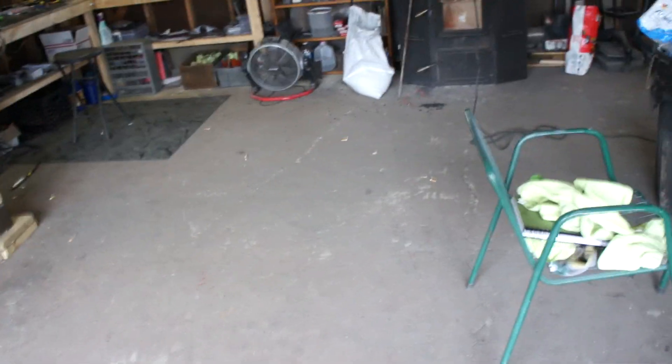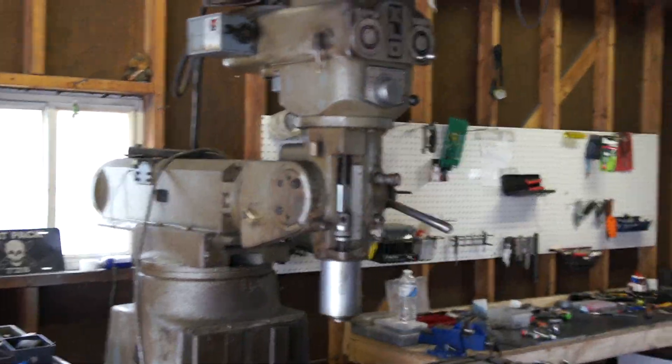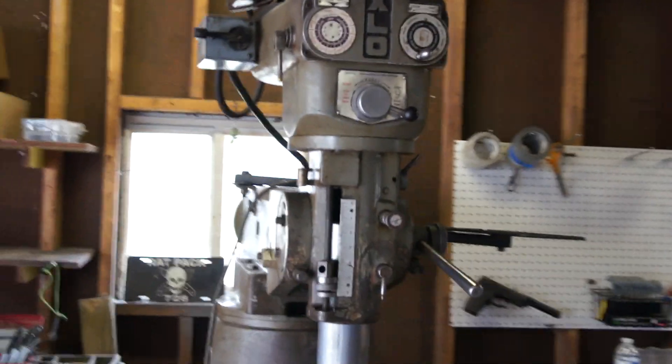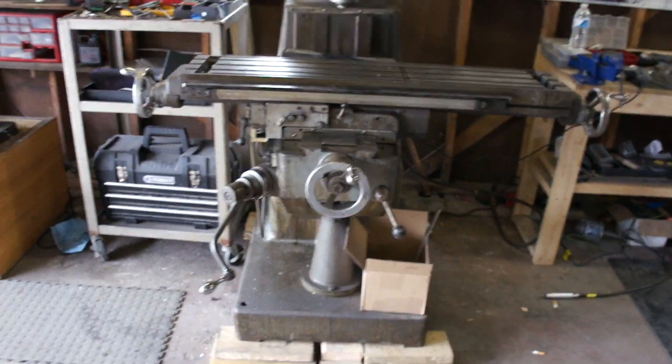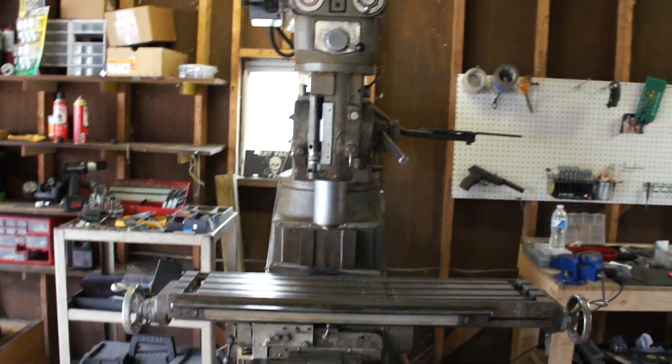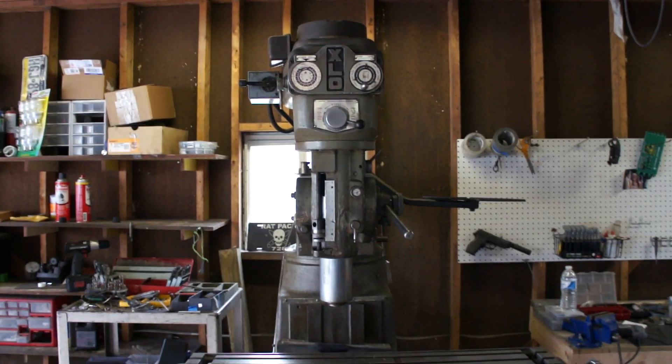Hey guys, I just wanted to show you real quick something I got recently. My water jack guy hooked me up with a good deal on this thing. This is the last piece of the puzzle for tough knives. This is an XLO vertical milling machine.